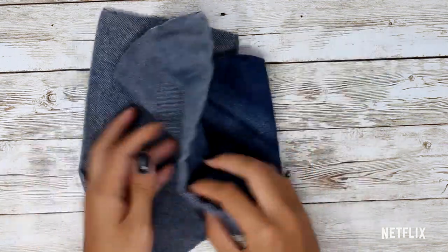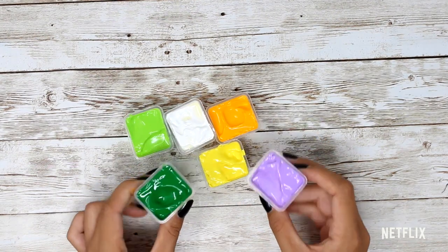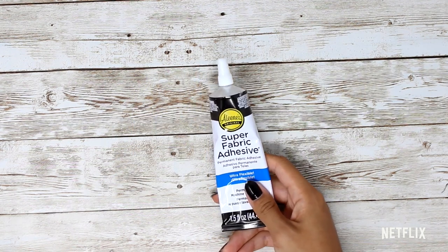For this project, you'll be needing an old pair of jeans — the lighter the wash, the better. You'll also be needing fabric paint, but if you don't have any, you can always use acrylic. You'll also be needing scissors and paint brushes, fabric glue, and also a sharpie.